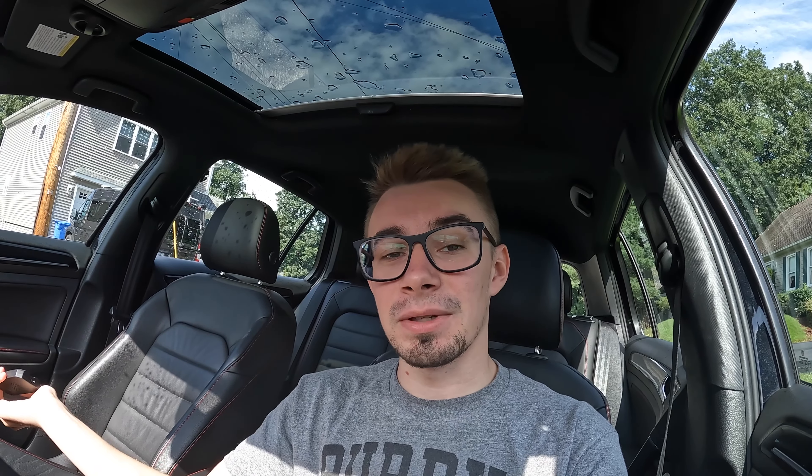You have to have Apple CarPlay already to use this device. It connects via either USB-C or USB — they give you both cables. If your car doesn't have USB outlets, they give you USB-C. I have a car with USB outlets so I use the USB. Essentially, this gives you wireless CarPlay — you don't have to plug your phone in.